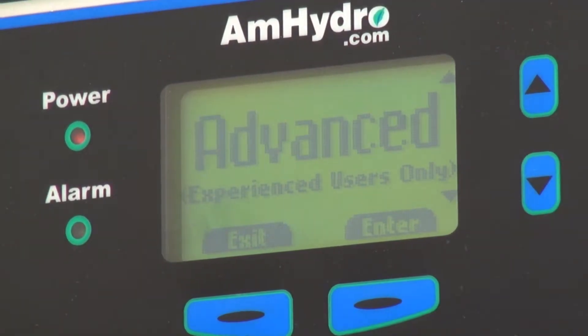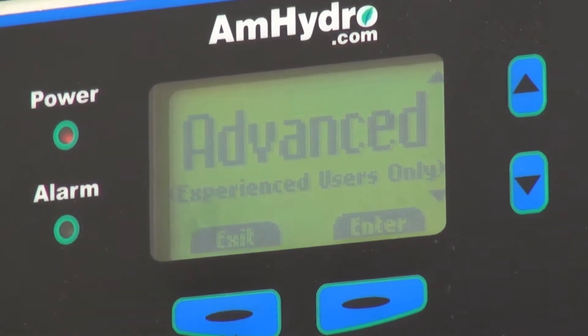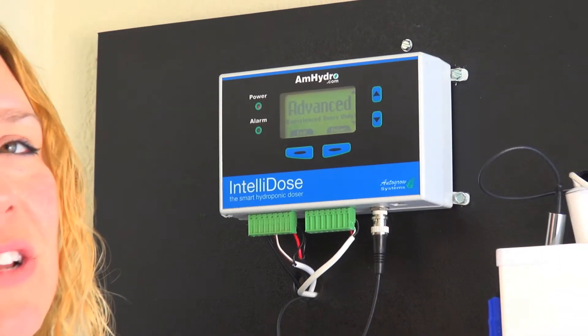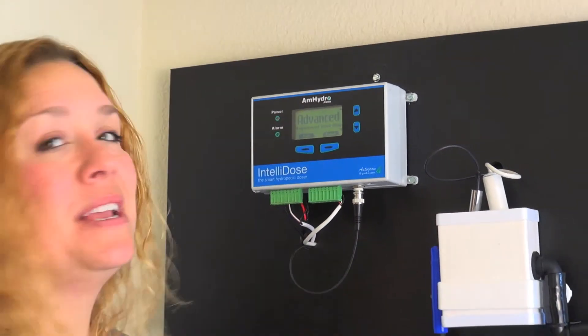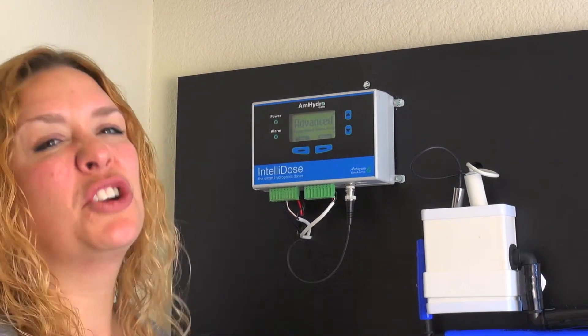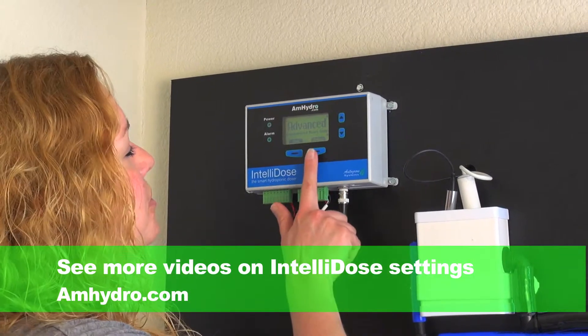Then you have the Advanced, which says for experienced users only. The reason we do that is that once you get this dialed in working exactly like you want, you don't really want other people coming in trying to tweak it and make little changes, because it can get a bit confusing. So we put that in there to discourage somebody who may not be too familiar, but it's really not too difficult.